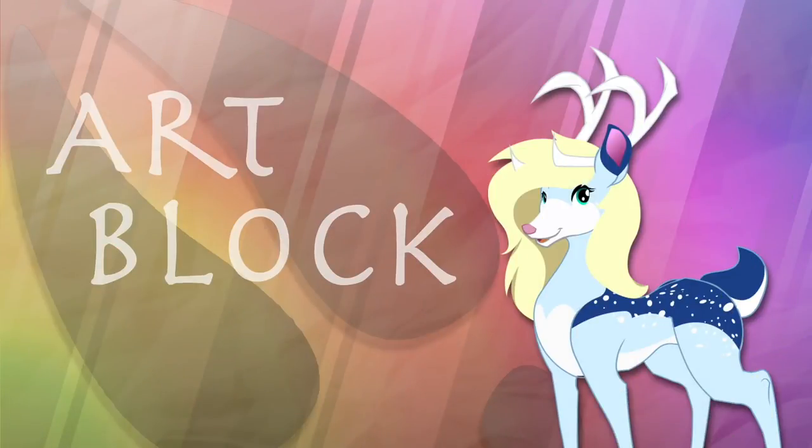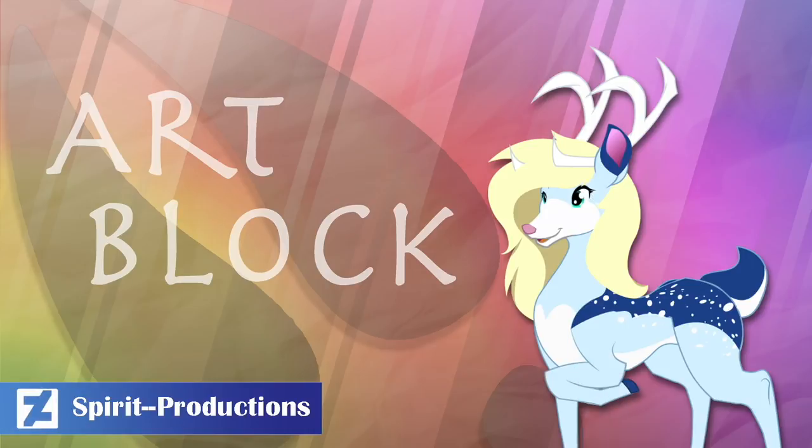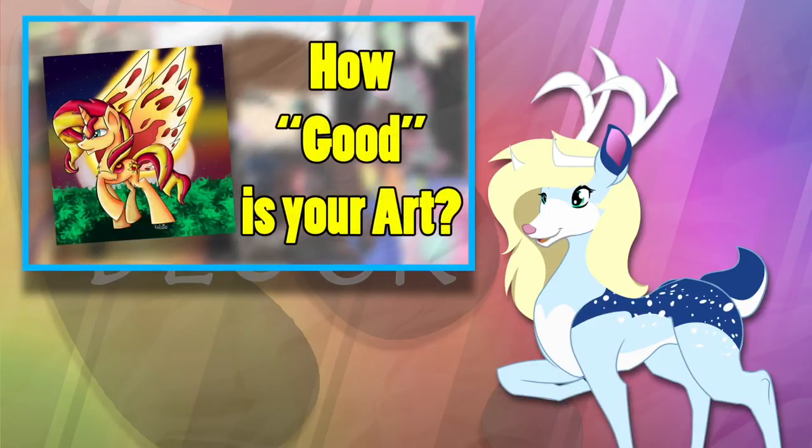Hello and welcome to ArtBlock, the show where we talk about art and how it's made. I'm your host Spirit, and today on this special episode of ArtBlock, I decided to get a little help from you guys. Today's topic is some of the varying levels of artistic skill and how you can improve.